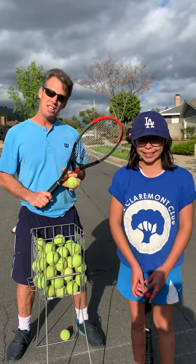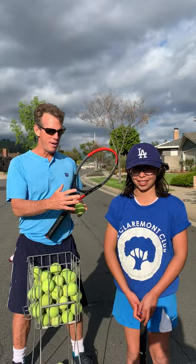Hi there, my name is Darren Richer. I'm one of the tennis pros at the Claremont Club, here with my daughter. Hi, my name is Riley and I'm a new student.